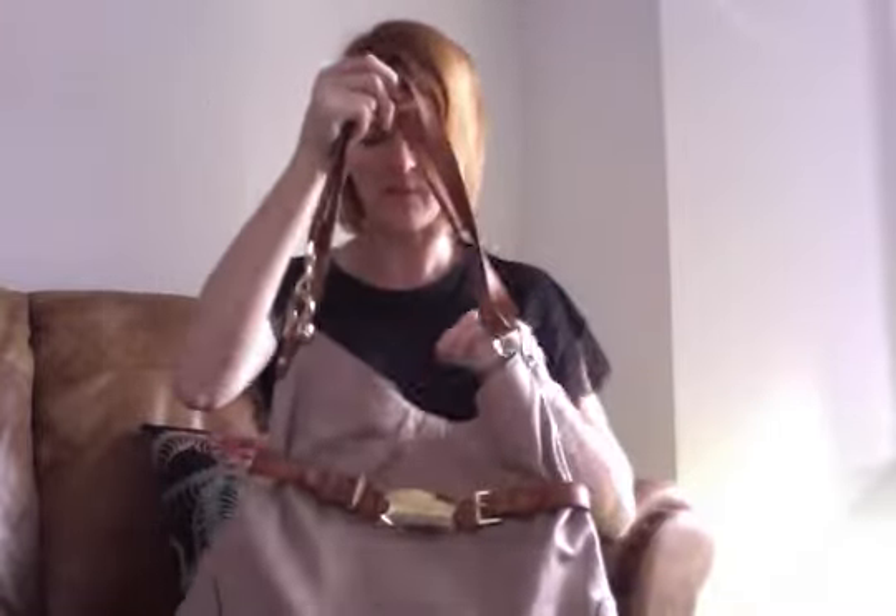Hi guys, today I've got a bag for you that I had never heard of before. I'd never seen her or any of her family, and I had to ask somebody to give me a name for her — and they did. They gave me a name of what she's called, and then I was able to google her. She's called Beatrice.